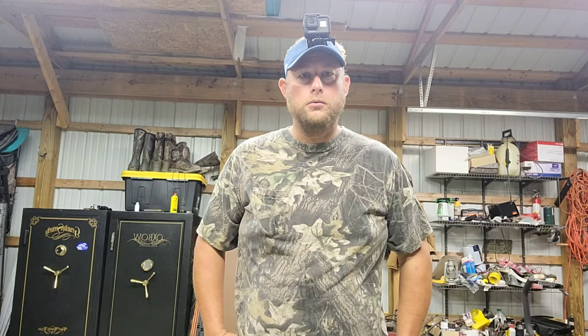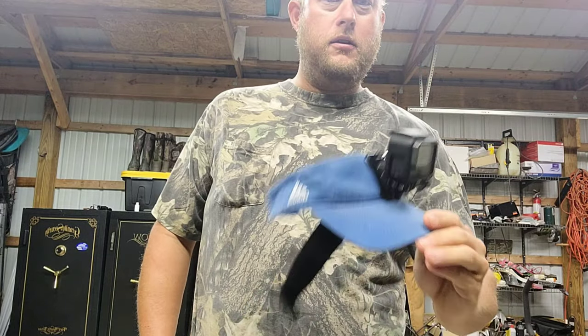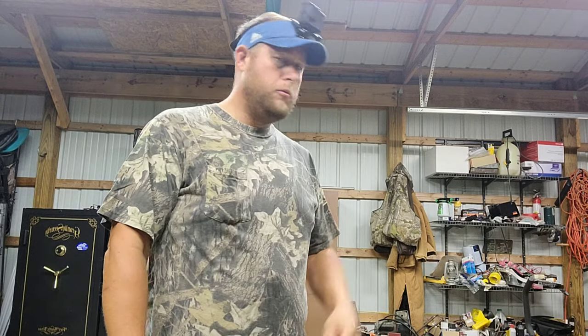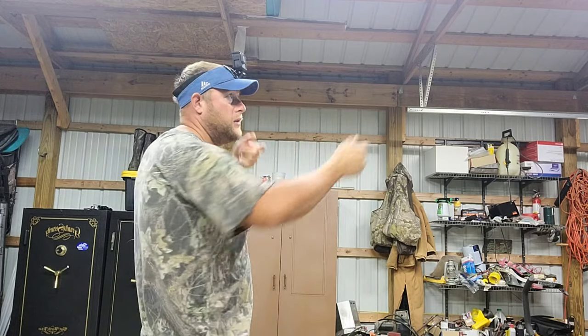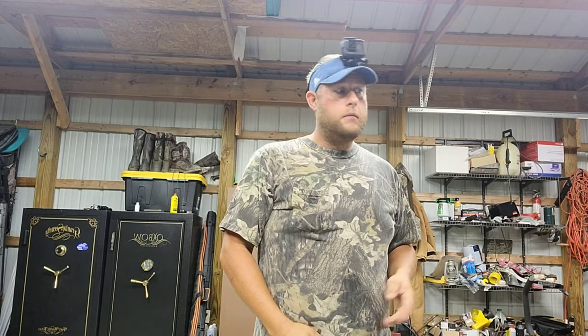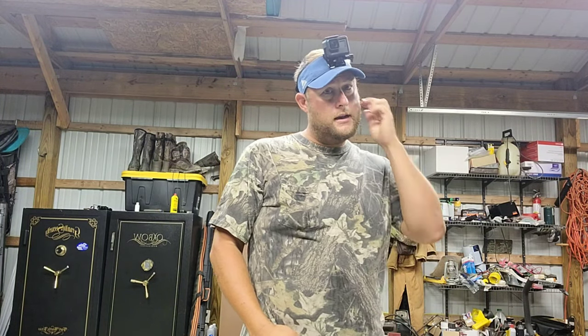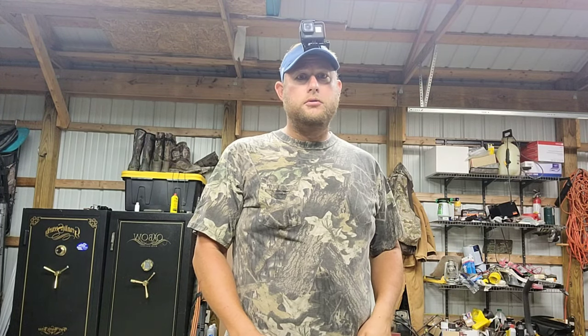Today we're going to go after some squirrels and try some different stuff. I made a little action cam hat here. I'm going to be wearing the GoPro on my head for my shots so you can see the gun and the squirrel. But I'm also taking my big camera on my tripod stand because I'm going to try to really zoom in on that squirrel with my big camera. I'm going to try to get as much footage as I can before I make the shot.